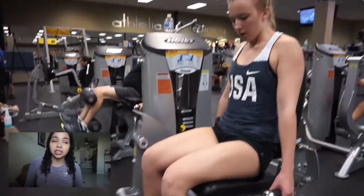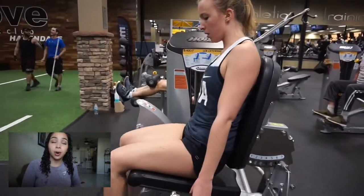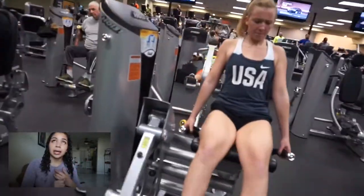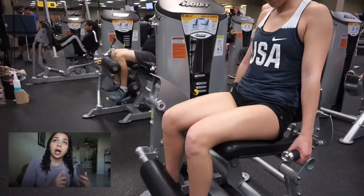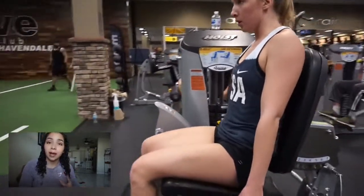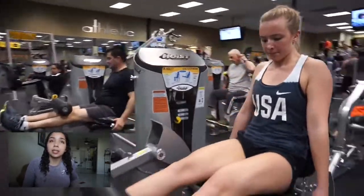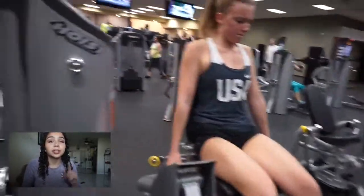We started off with leg extensions. With leg extensions, you're going to feel it in your quads — it's mainly focused for your quads. We did three sets: the first set was 17 reps with moderate weight, the second set was 8 reps with increased weight, and the third set was 5 reps. Make sure you're squeezing your quads and your butt is not lifting off the seat. Keep your butt on the seat and make sure you feel it in the quads.